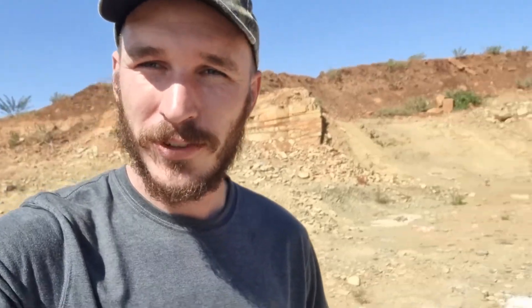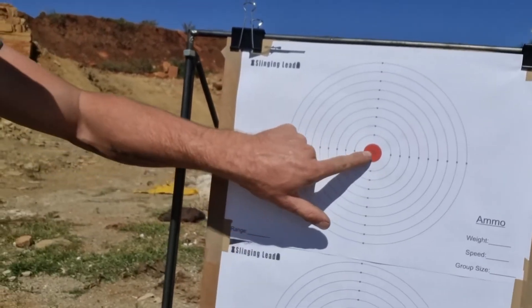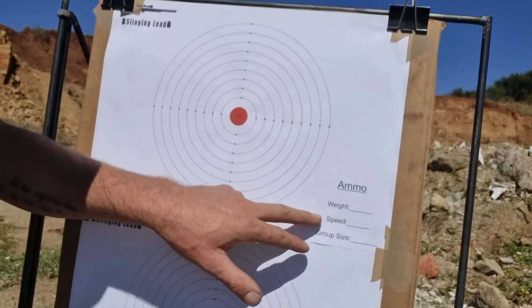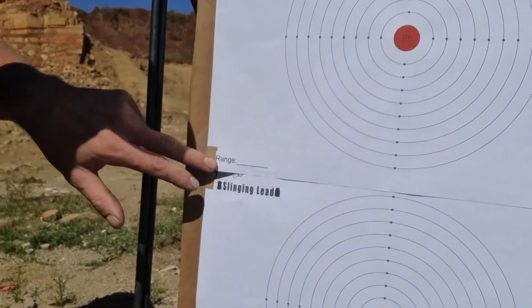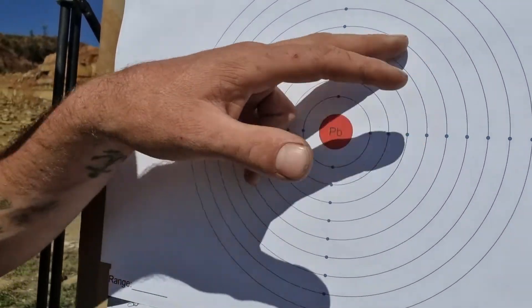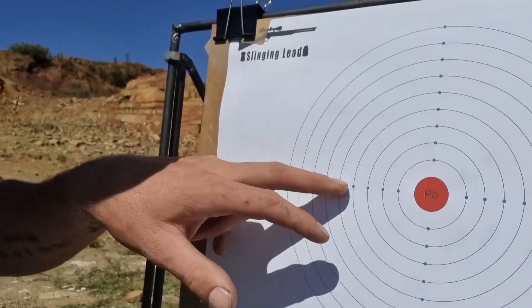My dad sponsored me — nice merch, nice Slinging Lead t-shirt — and also the targets I designed that I mentioned in the previous video. So that's basically the target: it's one inch, two inch, three inch, four inch for the groupings. We also have fields for the ammo you're shooting — weight, speed, group, and the range you can write down there. It's 'Pb' for lead and it also looks like the molecule of lead in the shape of it.